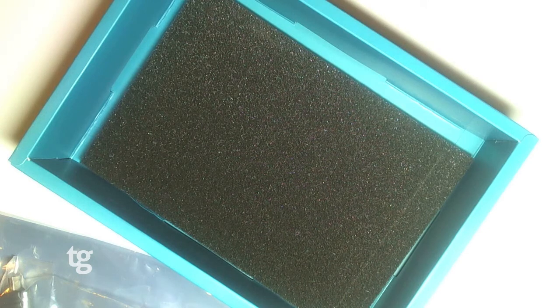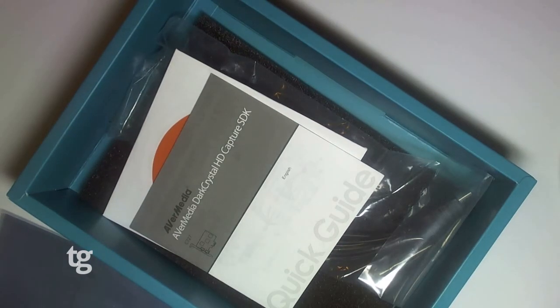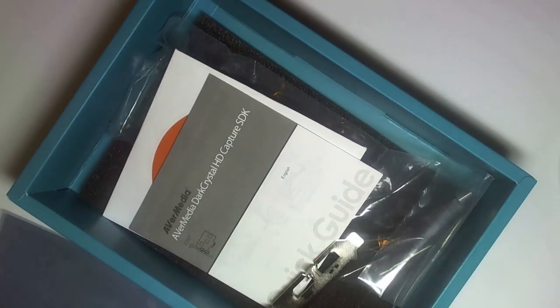So that's the Avermedia Dark Crystal HD capture card. We'll have a full review up on our website in a few weeks. If you've got any questions, just leave a comment below. Thanks for watching.